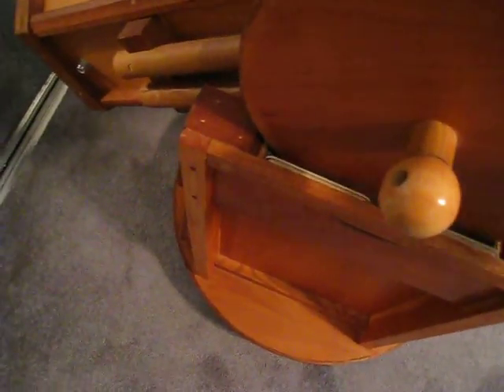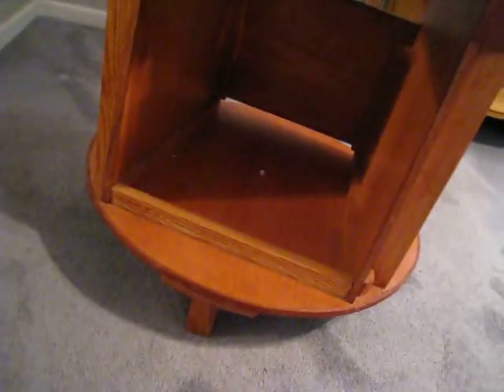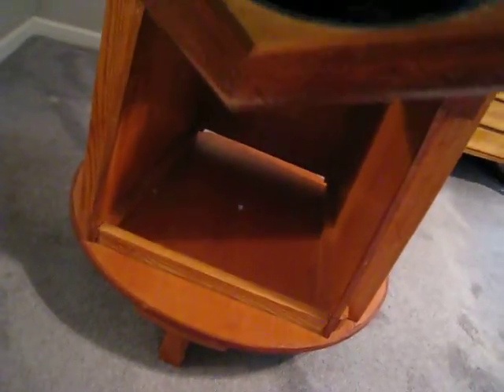Last thing we'll look at is the mirror mount. The mirror mount is one he bought, but it works really well. And as you can see it's got a really big dob mount on it.